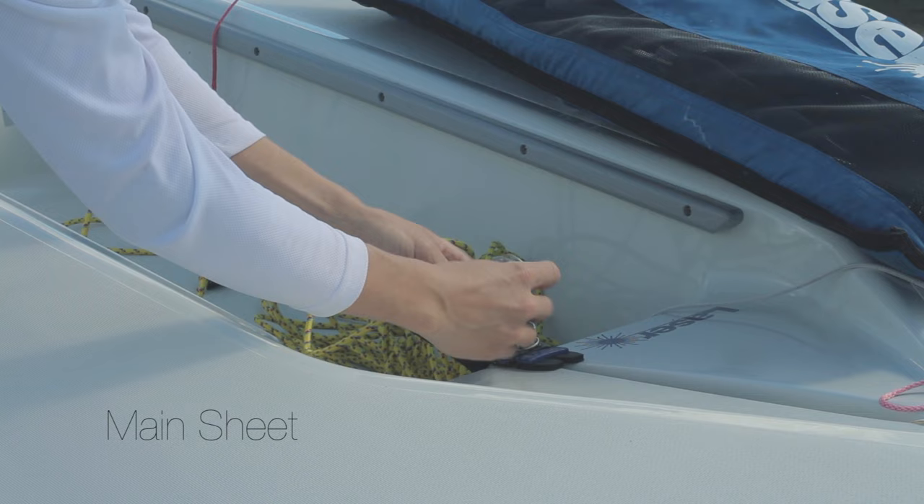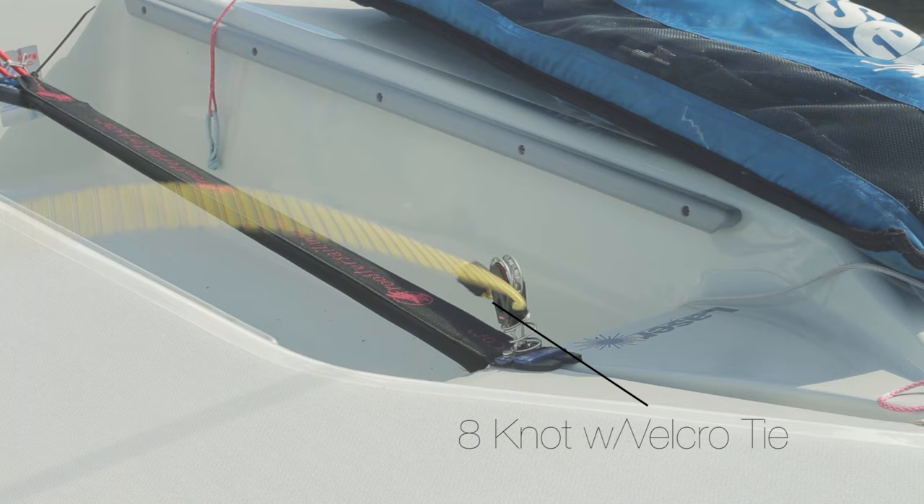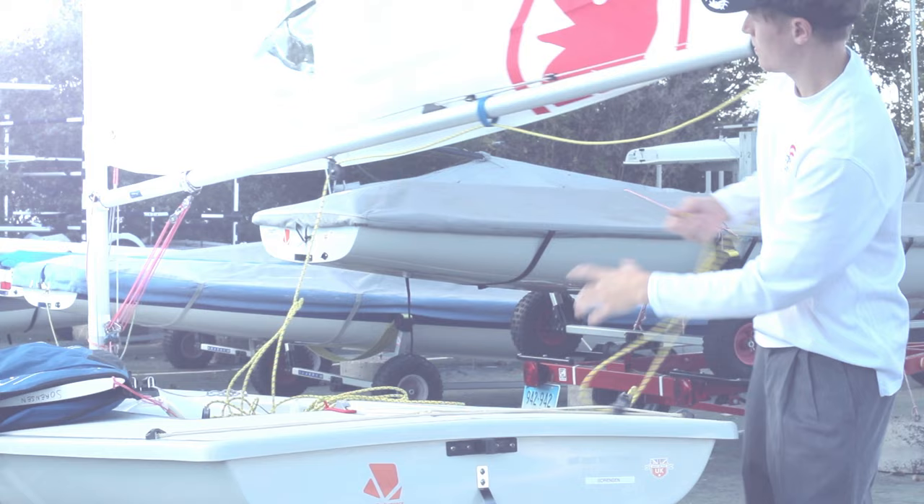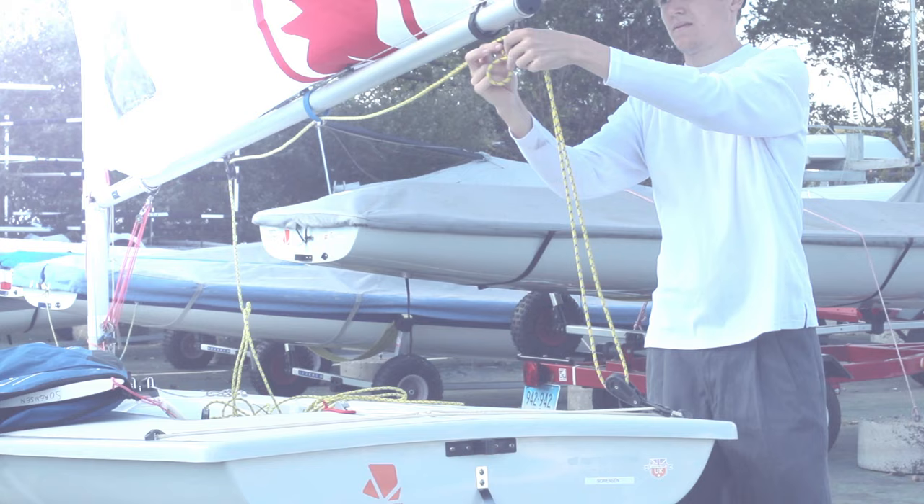Next comes the main sheet. I like to pull the main sheet all the way out to make sure there are no tangles. Thread the main sheet through the boom, through the traveler block, and then tie a figure-eight knot in the end.